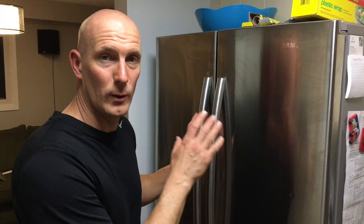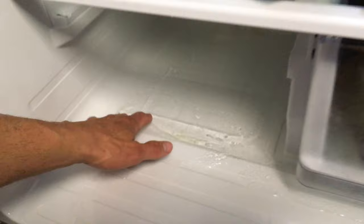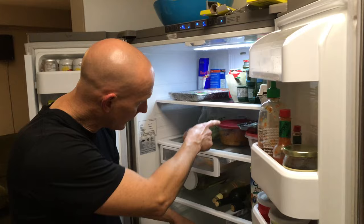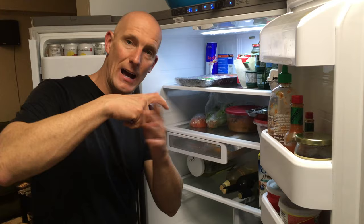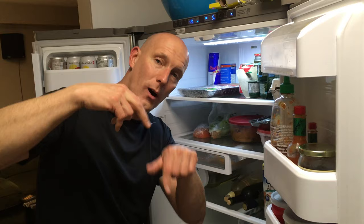I'll open it up and show you what's going on. You can see the ice is built up all at the bottom here. I'll pull out one of these drawers and you can see for yourself — it's completely water and ice. The reason for this, without getting too much into it, is the drain pipe freezes. There's a little metal piece, and the fridge naturally has one little spout going down the drain, and it's not enough to keep the water in the tubes from freezing. There's a part available on Amazon that has two little spikes and allows the flow of water down the drain pipe.